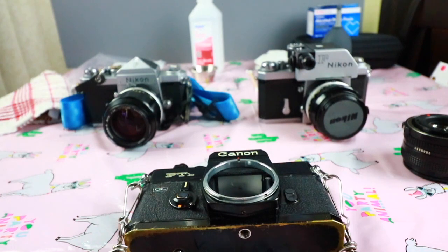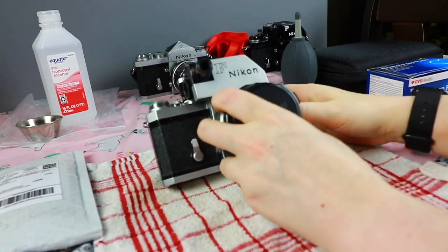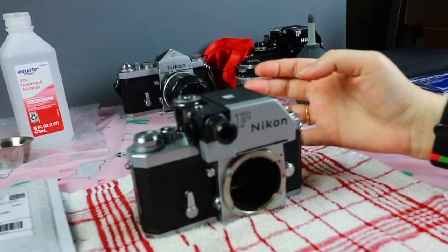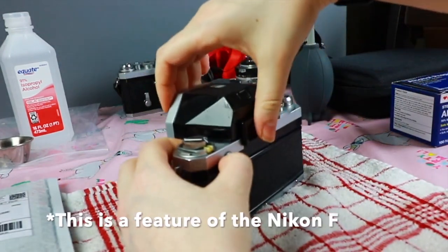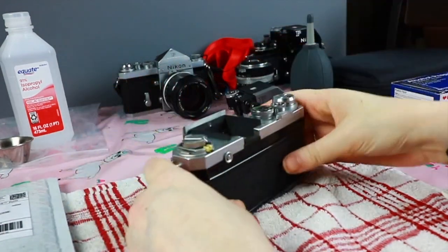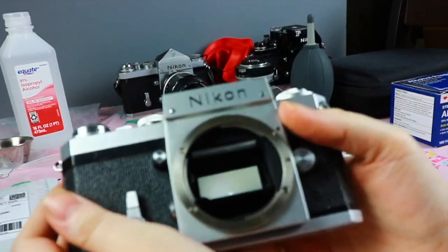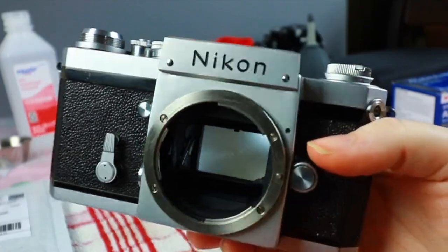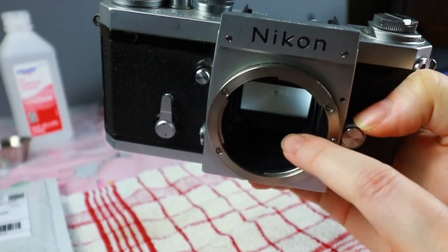Now let's get to the point — replacing your mirror foam bumper. First, remove the lens from your camera to get to the mirror foam, and put it aside so it doesn't get hurt. I also like to remove the meter head so it doesn't get dirty — press the button back here, it releases the meter head and that comes off. So we're left with just the body. As you can see, this mirror foam is pretty non-existent — there's no bumper for when the mirror hits the top. Luckily it hasn't started to wreck my mirror yet.